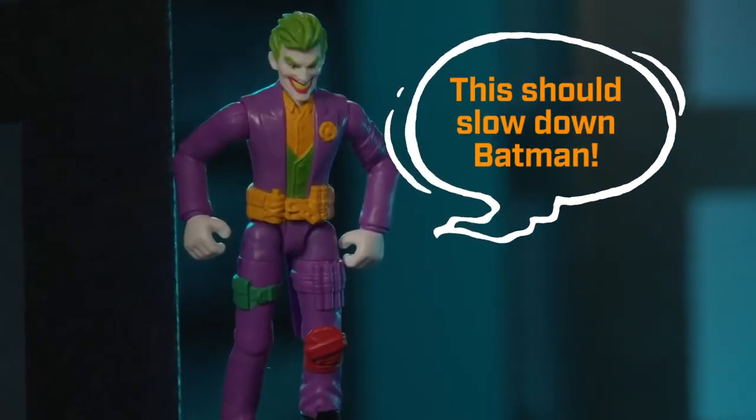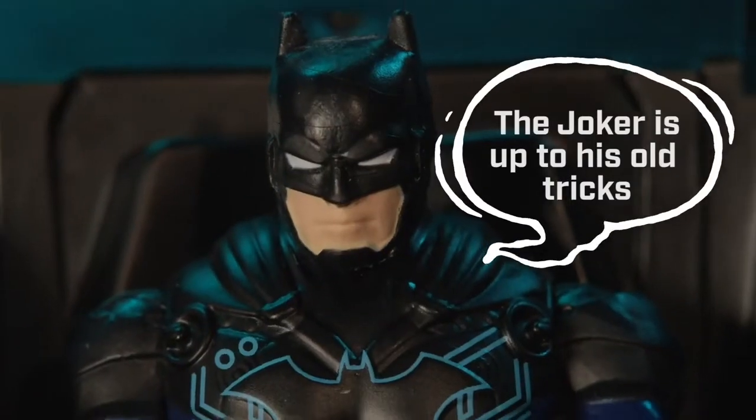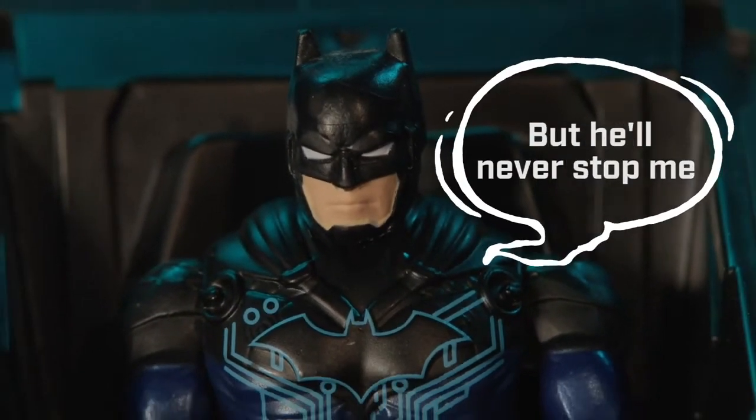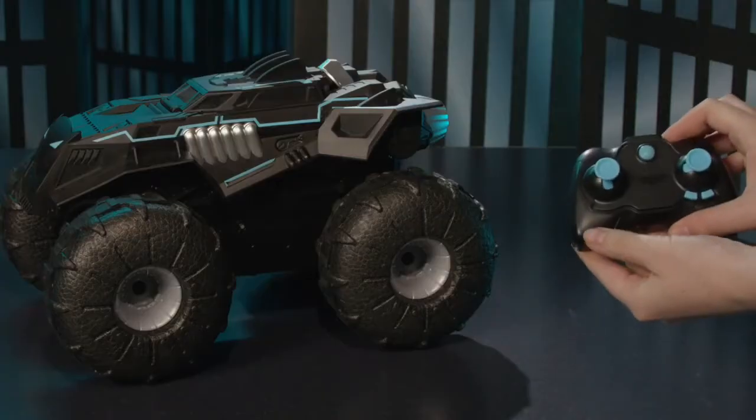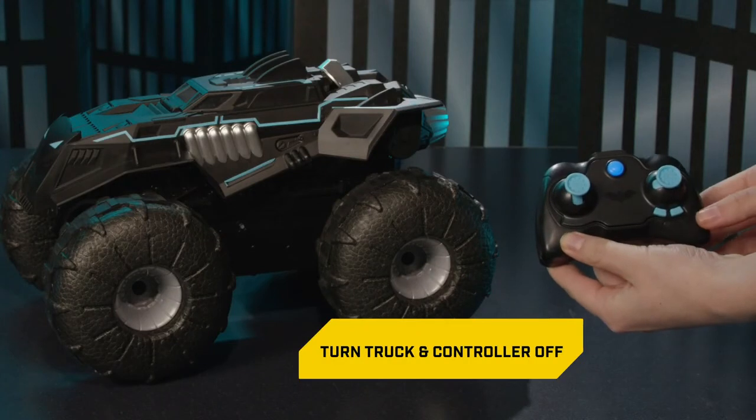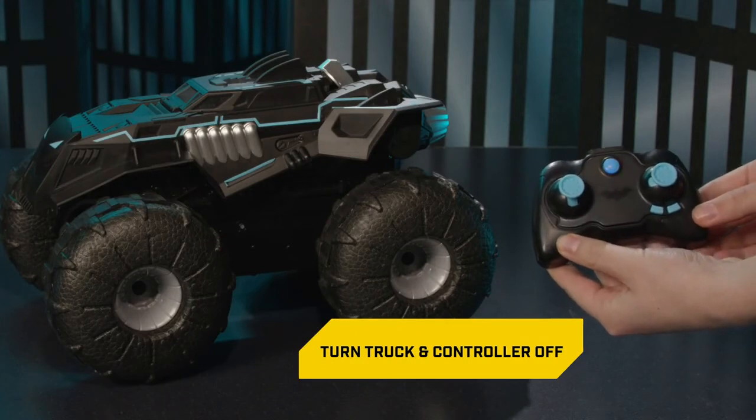Note: if your truck does not connect to the controller the first time, turn the truck off, turn the controller off, and repeat the previous steps.